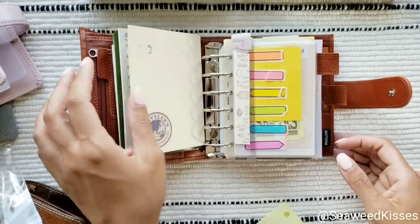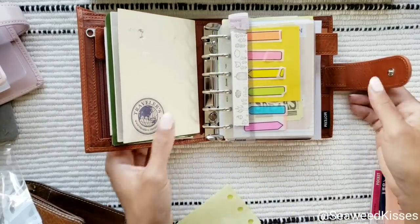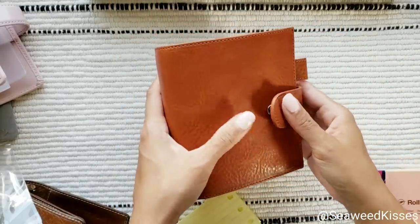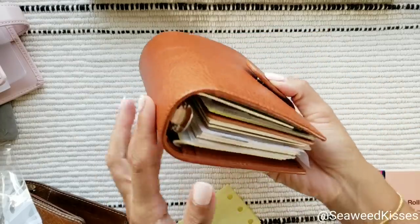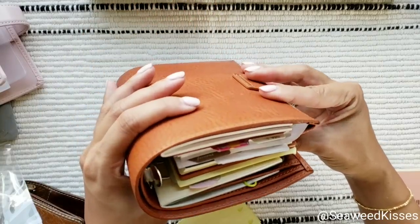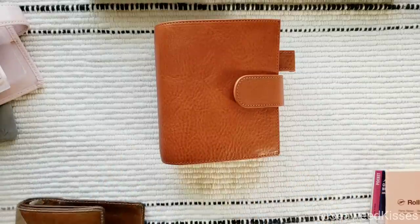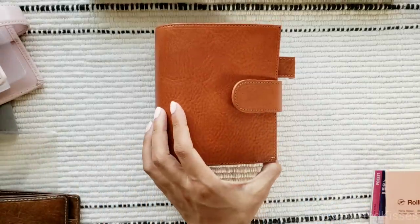If you're on the fence, I would say go for it. And if you go for it and regret it, you will have no problems selling it — someone will be happy to take it off your hands. By the time you watch this, Moterm may already be sold out of most colors since everyone is loving this new leather quality. They have a shop on their website, on AliExpress, and on Etsy. I'll try to have a full setup video by the end of this month — see you in the next video.